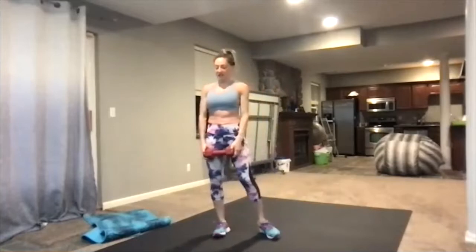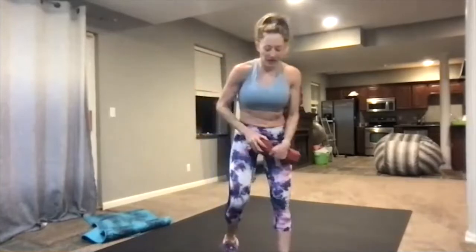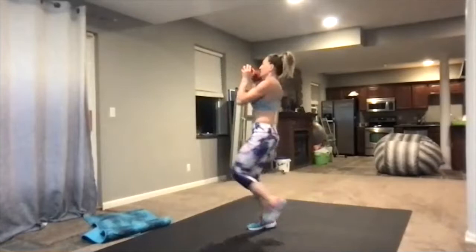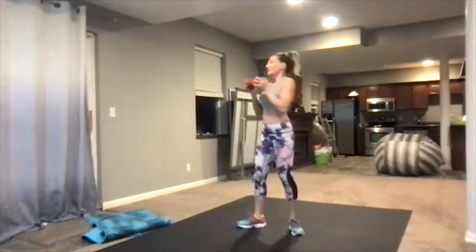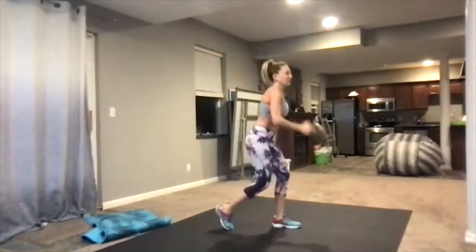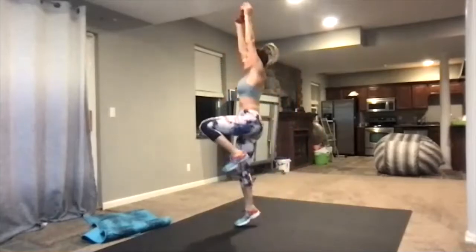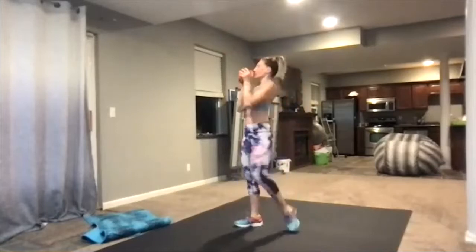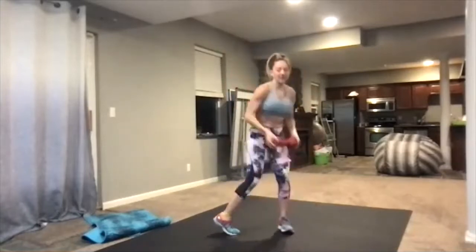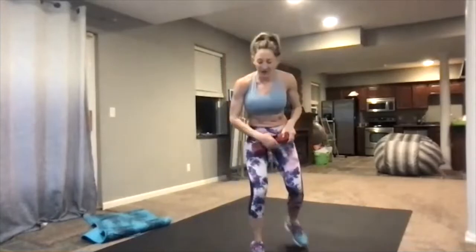Woo. All right, 15 seconds off. We're going to go over to the other side. Four, three, two, here we go — down to the left, and then left knee drive to the right side. So down on the left, then knee drive. That's a little confusing, so if you ever mess up which leg is driving, don't worry. Just come down in the front and then knee drive. Keep going and you'll get it.